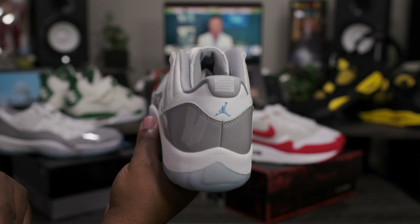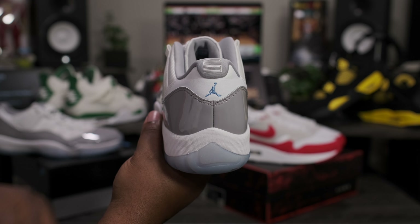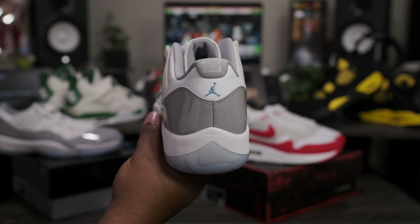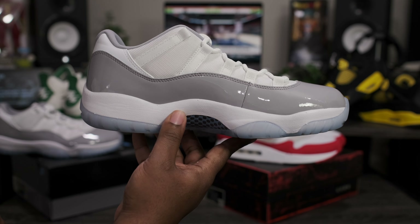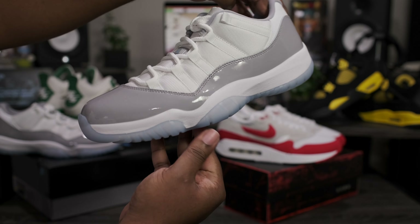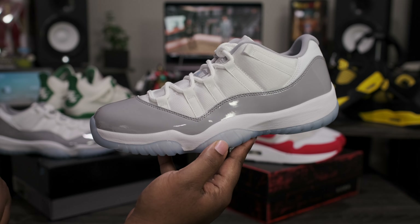Now going around to the heel of the shoe — got the white '23' stamped on the back sitting on top of the University Blue Jumpman. Going around to the medial side, same exact look as the lateral — nothing different there. Taking one last quick 360, and that about wraps it up for this quick look at the Air Jordan 11 Low Cement Gray.